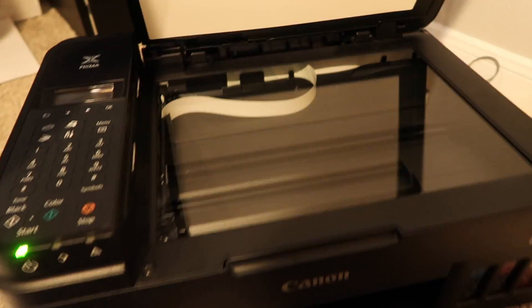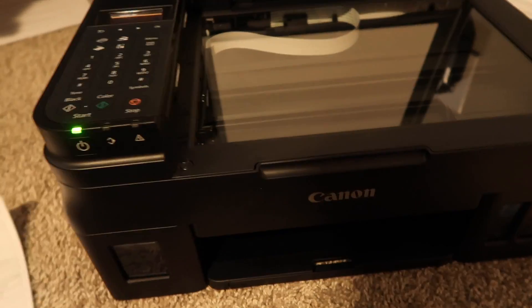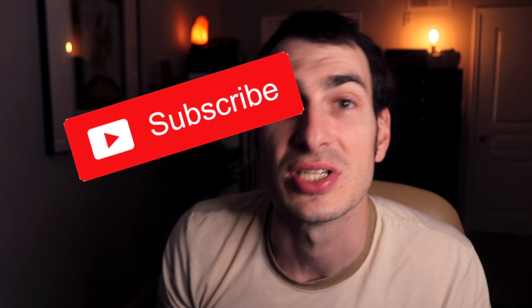How's it going everybody? My name is Eric and in this video I'm going to show you step-by-step how to scan wirelessly on your Macintosh computer or on your Windows computer scanning from a Canon printer. There is a video index in the description so if you want to skip to Mac or skip to PC, you can go there. Please give the video a thumbs up, consider subscribing, and let's get into the tutorial.